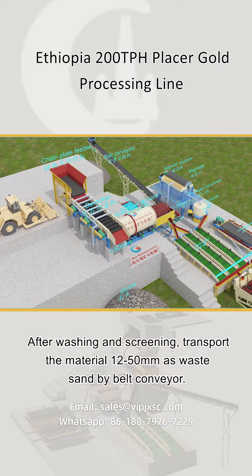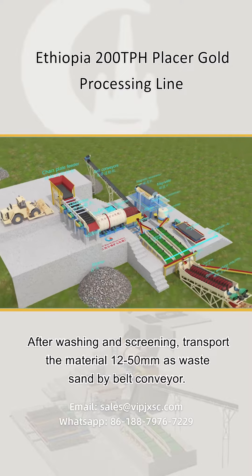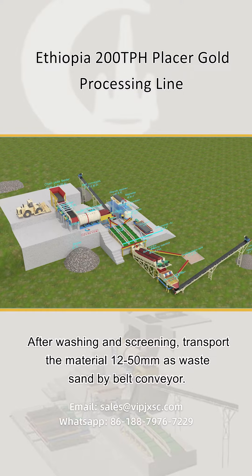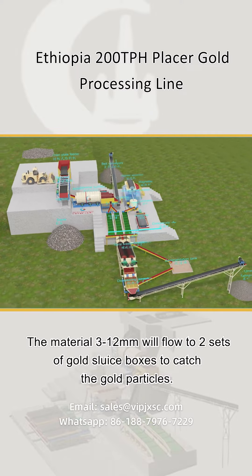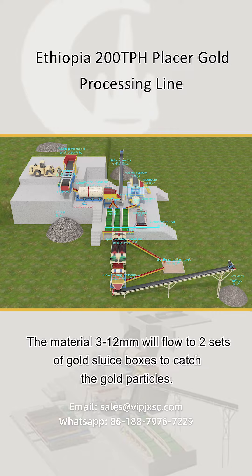After washing and screening, material from 12 to 50 millimeters is transported as waste sand by belt conveyor. Material from 3 to 12 millimeters will flow to two sets of gold sluice boxes to catch the gold particles.